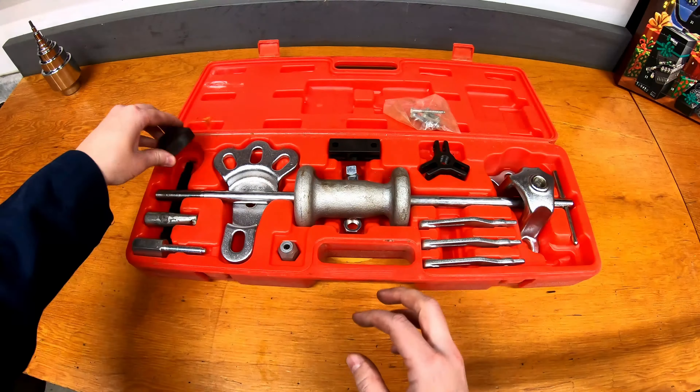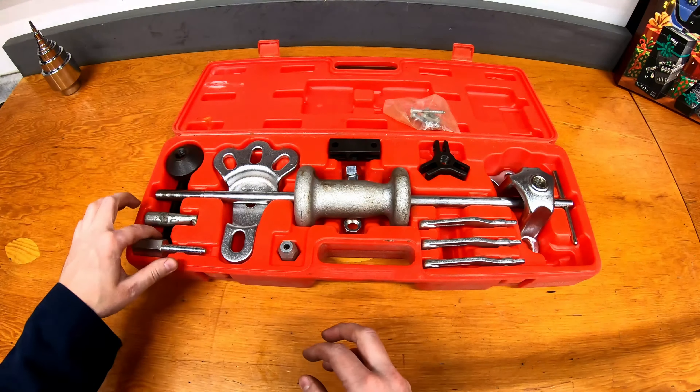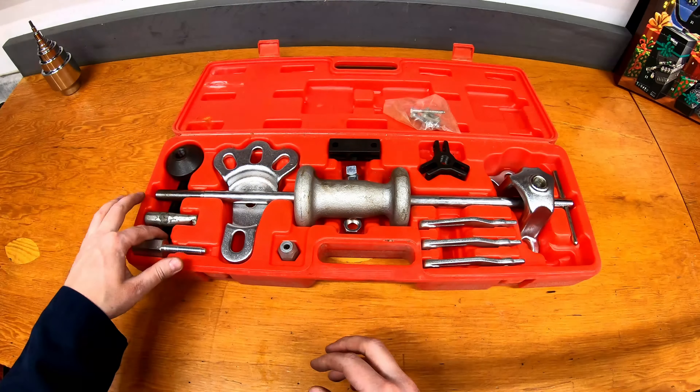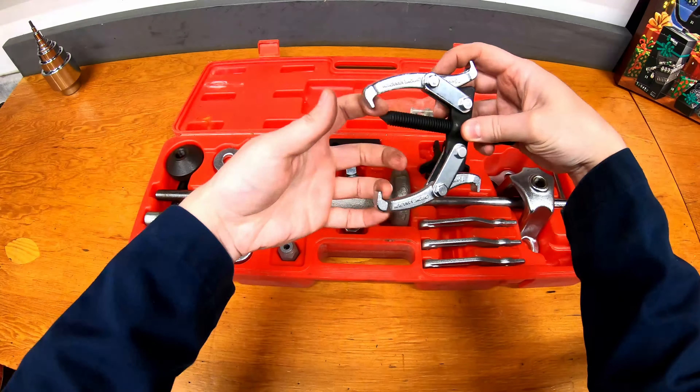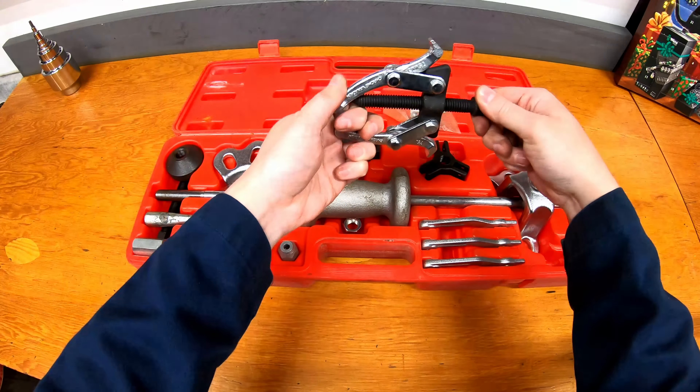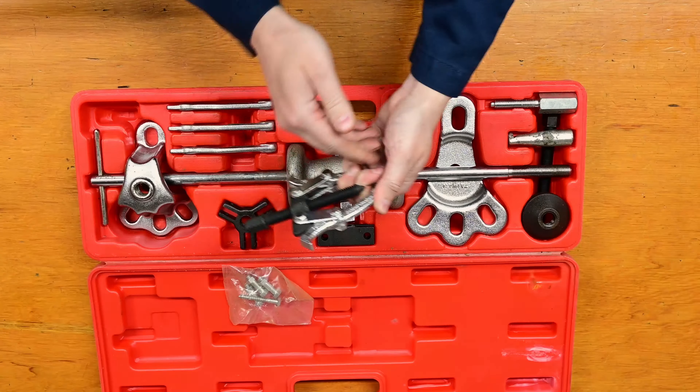This is a more conical-shaped puller, and it actually has a puller bolt down here as well. So you can use this as a regular puller, similar to a two-jaw puller like this, where it would actually grip onto whatever it is on the backside. And then using this bolt, you're able to force that out.